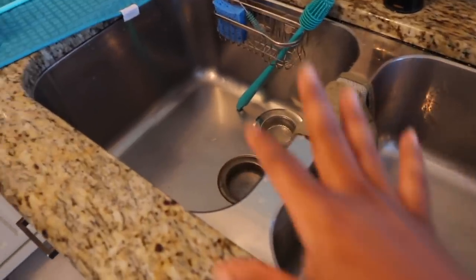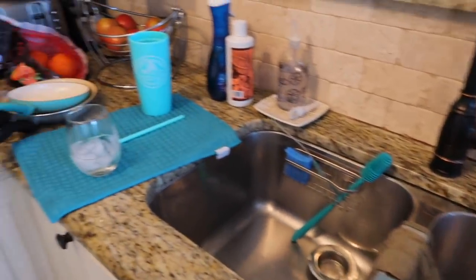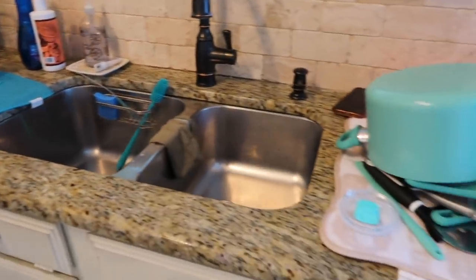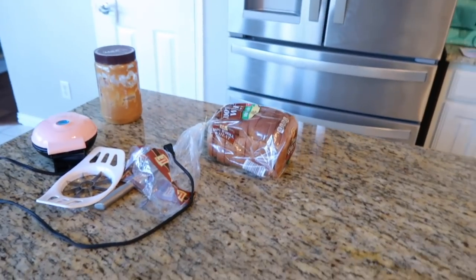Now I'm going to share a recipe with you guys. I just cleaned my dishes so I can start cooking. The kitchen isn't too messy — the dishes are drying. The kids made sandwiches so I'll clean this off and show you guys what we're having for dinner.